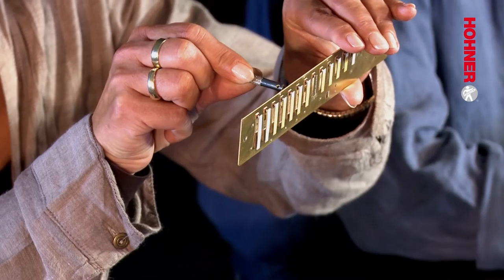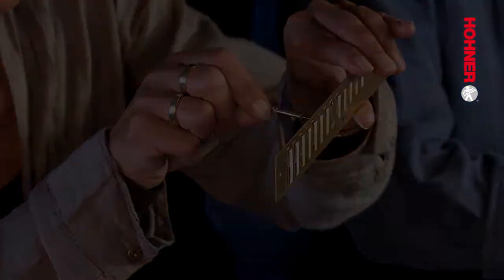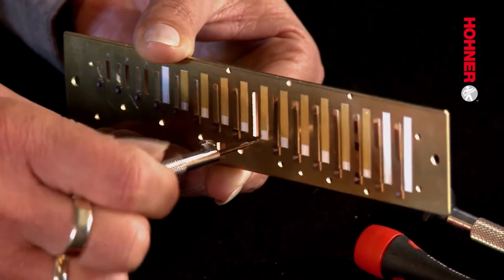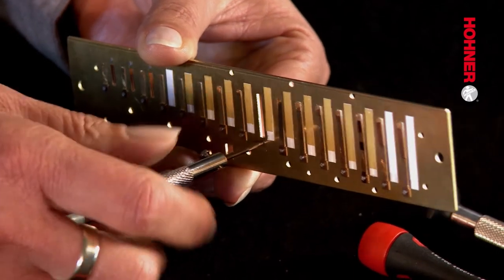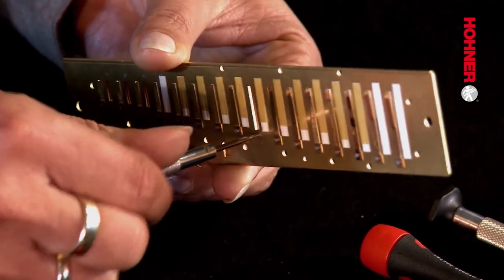The next step is to cut a thread in the reed plate using the 1.4 millimeter tap. Before you start, it's absolutely essential to make sure that the tap is perpendicular to the reed plate, because otherwise your thread is going to be off center. At first you have to exert quite considerable pressure, and after turning the tap two or three times you'll find you don't need so much pressure and it turns freely — this means that the thread has been cut.